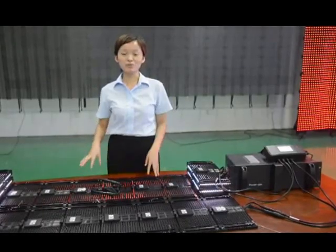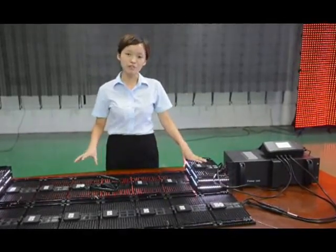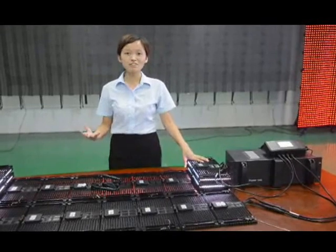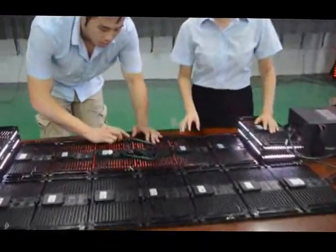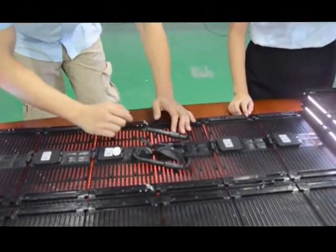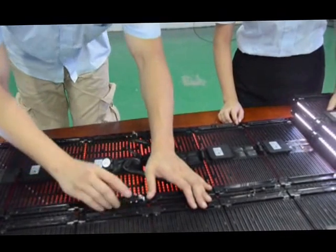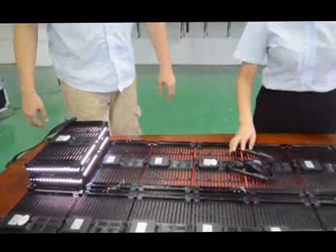Now let's move to Part 2, The Installation. How to install the panels together with the computer for showing video content. I will show you the vertical connections, and the horizontal connections. Pretty easy, right?